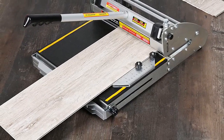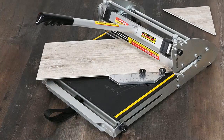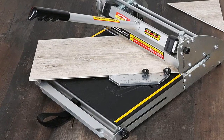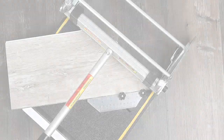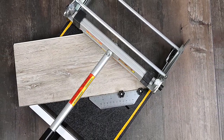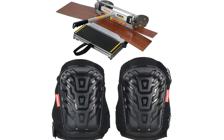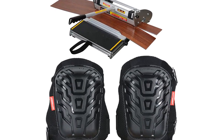Gracias por comprar este producto. Es una herramienta increíble, muy útil para la cocina. Me encanta el hecho de poder hacer cosas que no estaba dispuesta a hacer con otros utensilios, gracias a la posibilidad de girar 360 grados. La calidad es impecable y la rapidez con la que se mueve es increíble. La recomiendo totalmente.